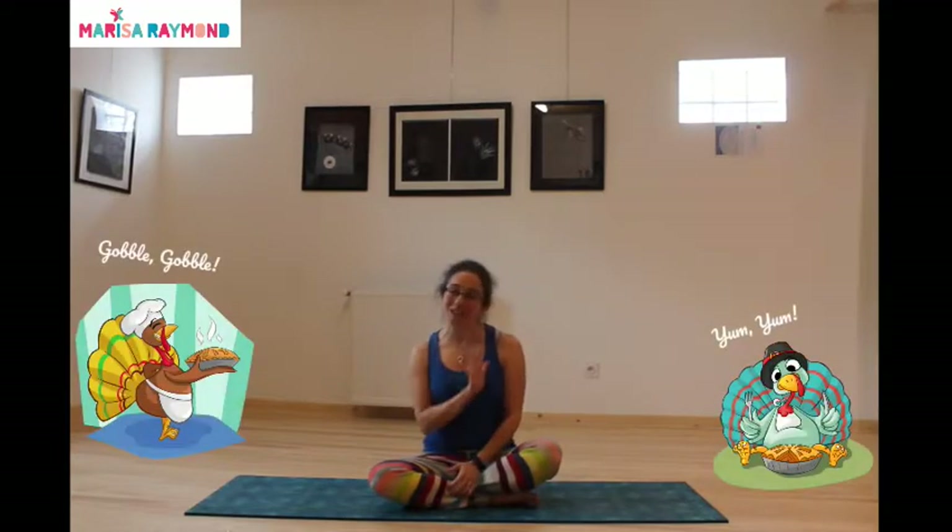Today I wanted to share five of my favorite postures for this time of year — the time of year where we get a little gluttonous and eat a lot. These are five of my favorite poses that are great for stimulating the digestive tract and helping with your metabolism. So here we go.